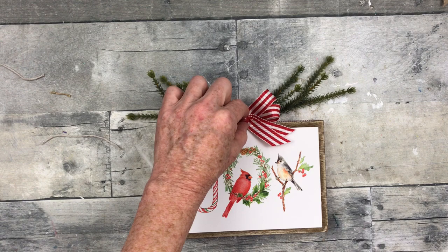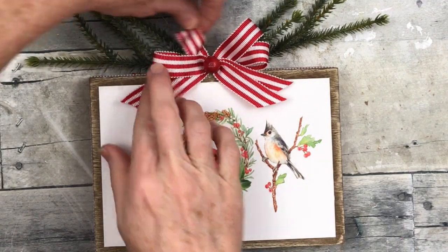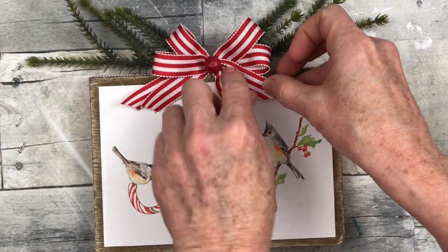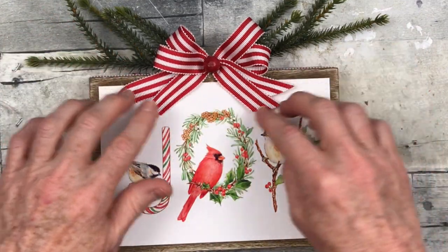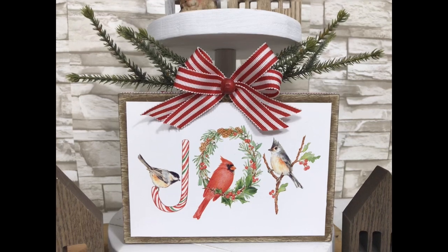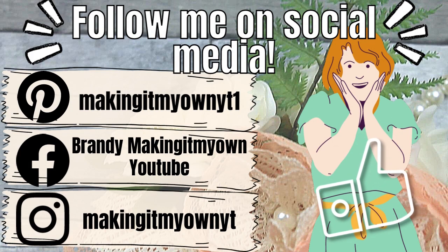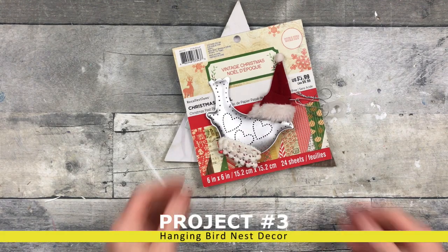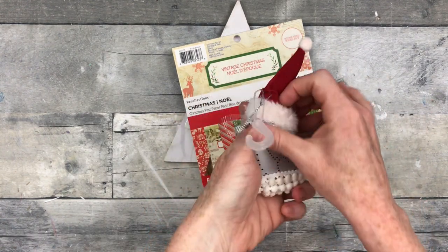Do you like to add extra things to your bow or do you like the bow to stand alone? Sometimes I leave the bow alone and sometimes I add to it — most of the time I add to it. And there you go! Here it is on a tiered tray. Follow me on my social media — love to see you there. Project number three is going to be a hanging bird nest decor. This is a little thrifted piece with a little bird.